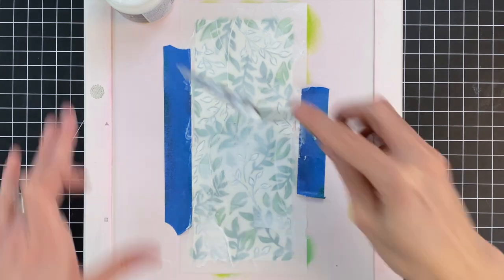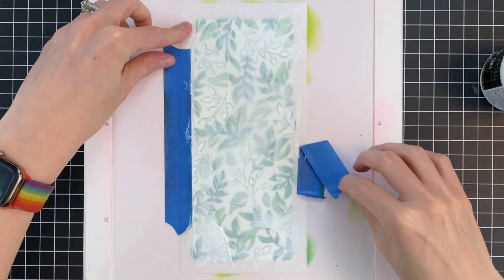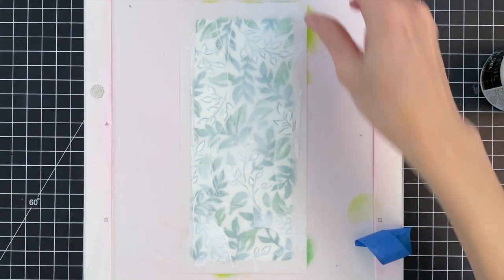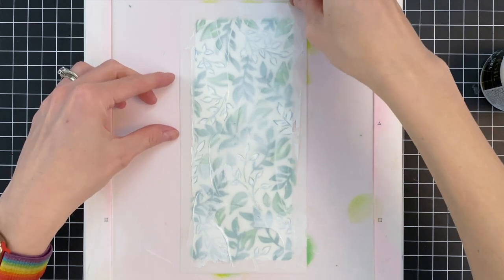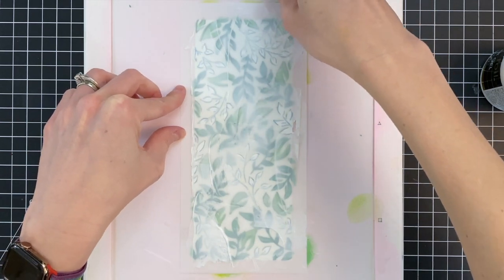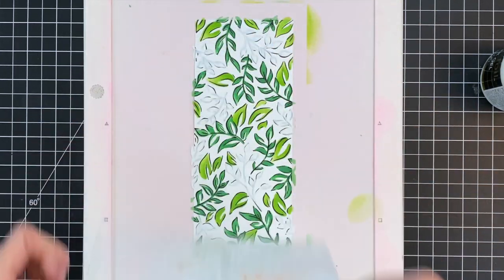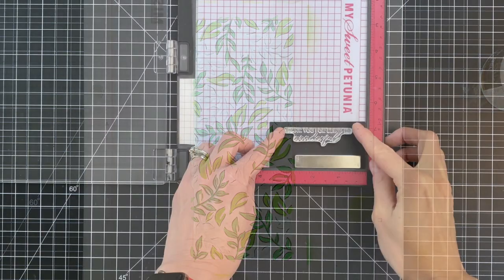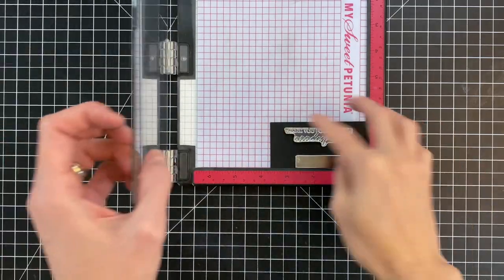I'm almost done just finishing up that little corner, and now that I'm done I can remove my painter's tape and remove my stencil. I'll take the stencil over to my sink and clean it off pretty promptly because I don't want any of that gel to dry on it. I also need to make sure this panel is completely dry before I move on to the foiling — that panel took about an hour and a half.